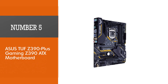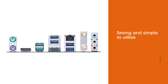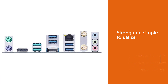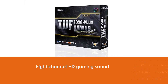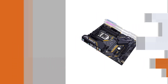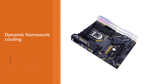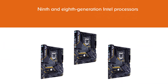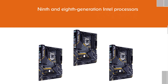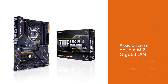Number 5: ASUS TUF Z390 Plus Gaming Z390 ATX motherboard — the best motherboard for i5-8400 in terms of gaming experience. The TUF motherboards deliver practical and robust performance that is strong and simple to utilize. Key features include extraordinary 8-channel HD gaming sound and Fanxpert 4, which provides dynamic system cooling to maintain maximum performance at ordinary temperatures. The TUF Z390 also supports 9th and 8th generation Intel processors, augmenting connectivity and speed with dual M.2 and Gigabit LAN.